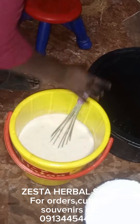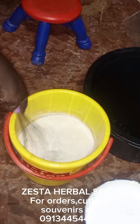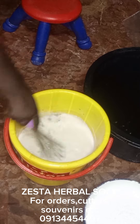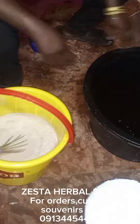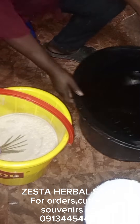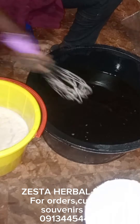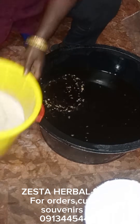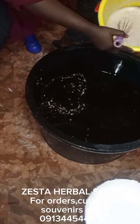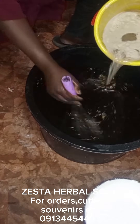I went away for some time to allow the caustic soda fumes to reduce a bit. I'm using a semi-hot process, so I'm not allowing my caustic to get completely cool. My oils are just warm, and my caustic is a bit hot — it's not at room temperature.